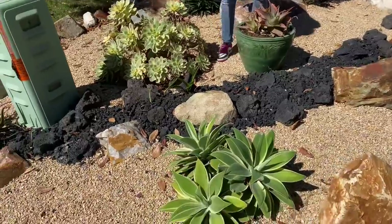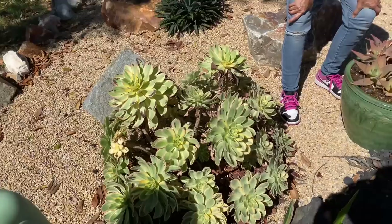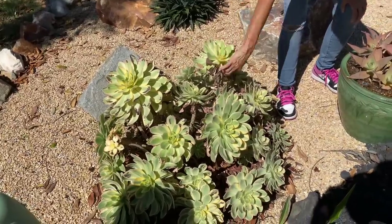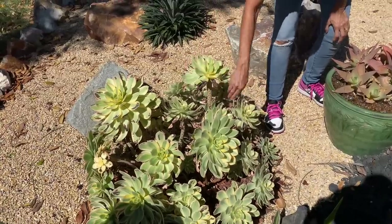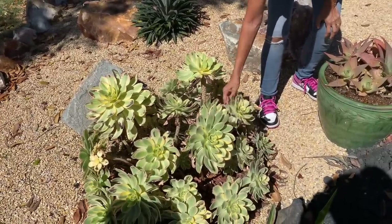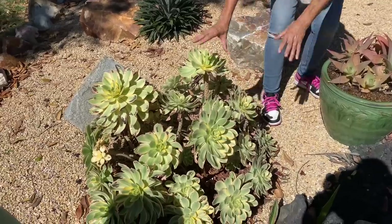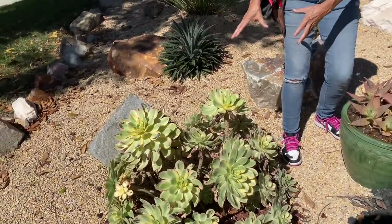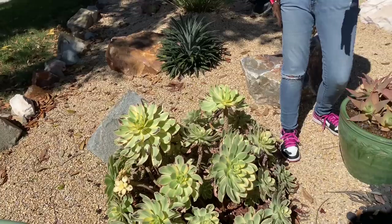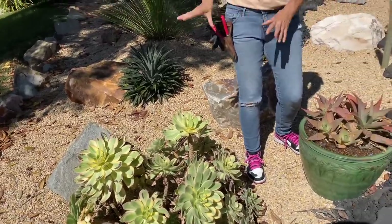The Aeonium Sunburst — I've been getting messages from you guys regularly about burned leaves and whether the plant is going to die. No, this is typical. It was a rough, hot summer. These plants are summer dormant. This is all just sunburn and you can absolutely clean off all those dead leaves and just wait. Because once the weather cools down and the days get shorter, this is going to bounce back in all its glory.